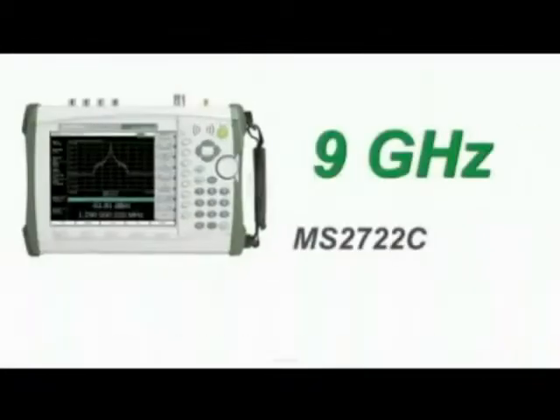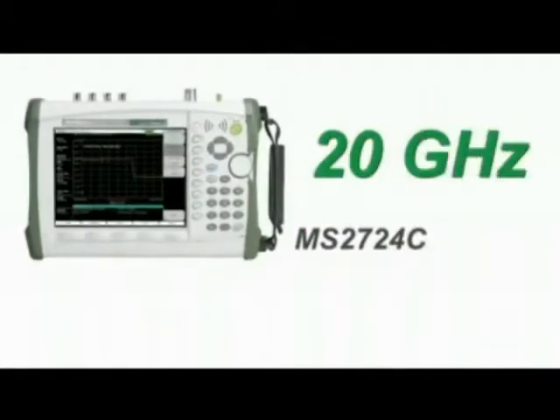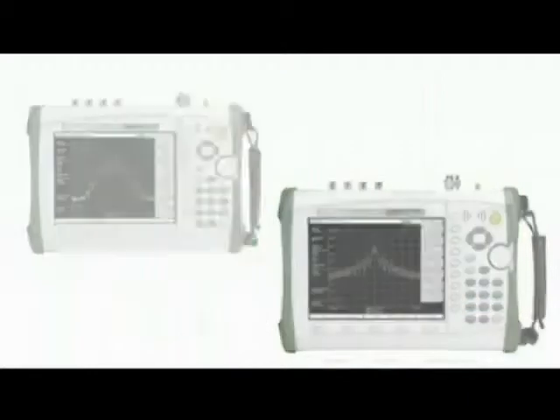The frequency coverage of all models starts at 9 kHz and extends to 9 GHz, 13 GHz, 20 GHz, 32 GHz, and 43 GHz.